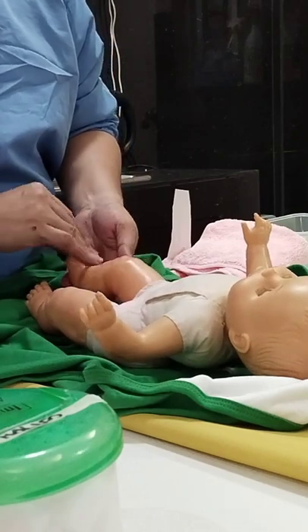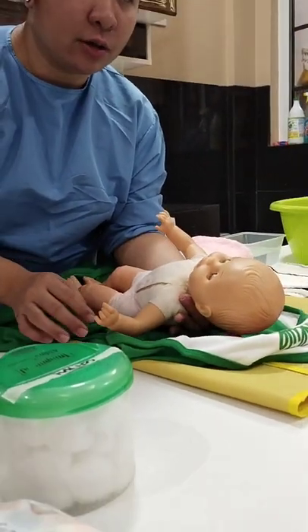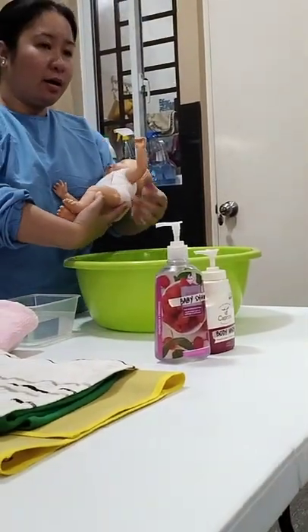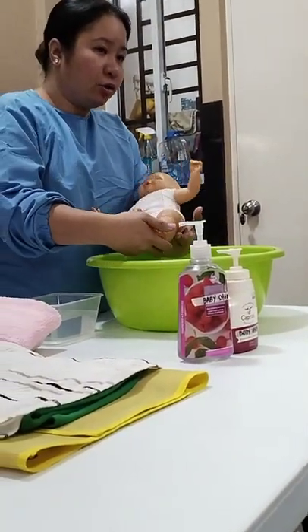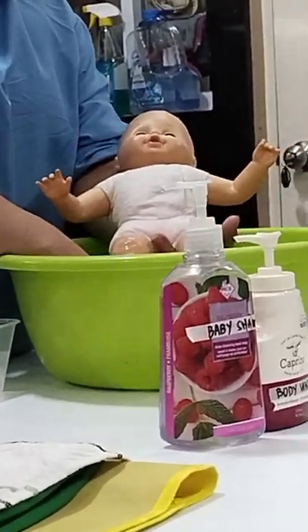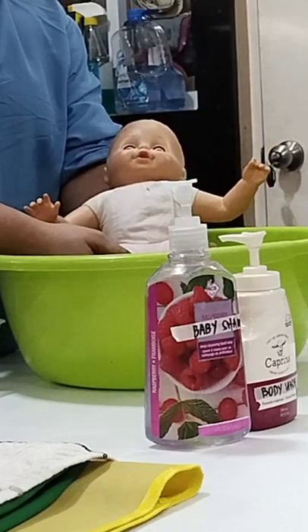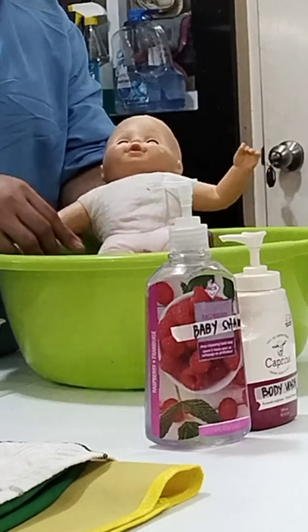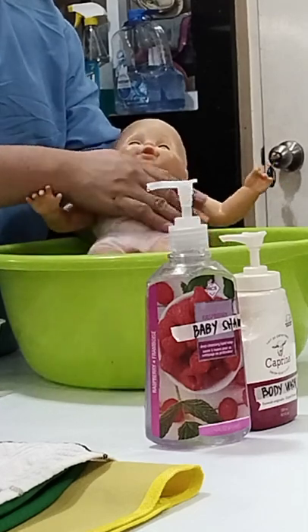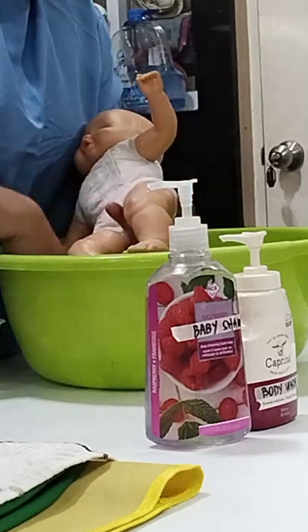Prepare to rinse the baby. Lift the baby using a cradle hold and position in the bathtub. Place the baby in a semi-reclined position with the back and head resting on your forearm and your hand supporting the buttocks area. Check that the head of the baby is above the water level to prevent drowning. Rinse the baby's skin to remove the soap, then turn the baby towards you to rinse the back including the buttocks area.